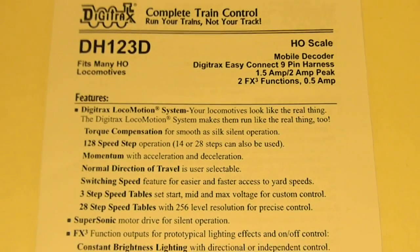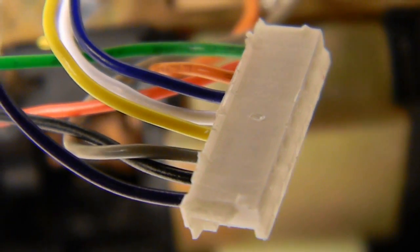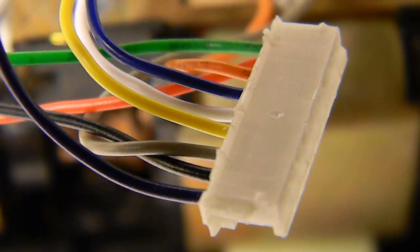So first of all, in the package you get the manual and you get the 9-pin harness. The harness has no 8-pin connector on the end, just a note, so you are going to have to supply your own 8-pin connector if you do need one.